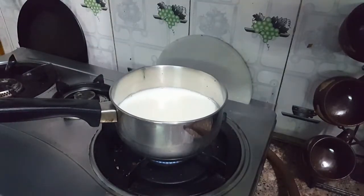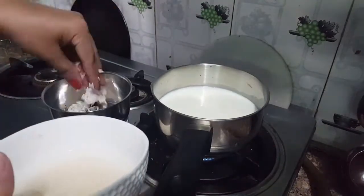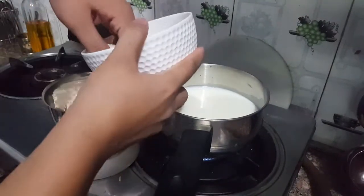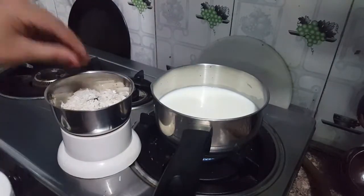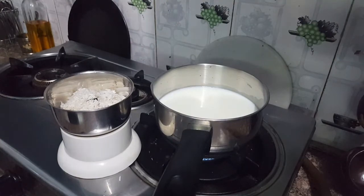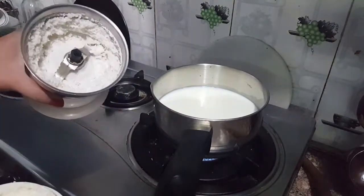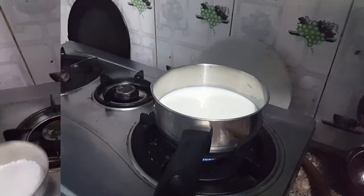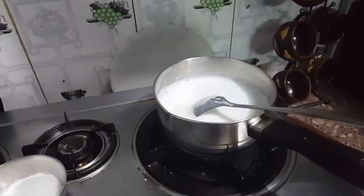While it boils, we will grind the chiku and walnuts in a mixer grinder and make a coarse paste — we will not make a fine paste. We need to keep it at this consistency in the mixer grinder.